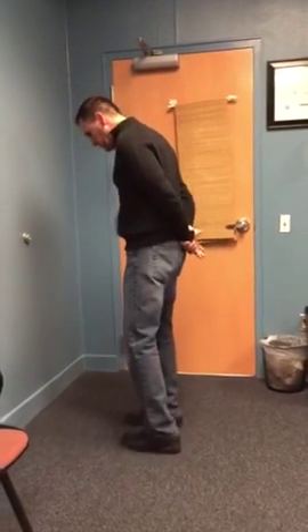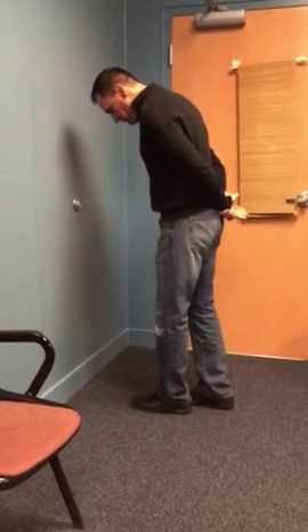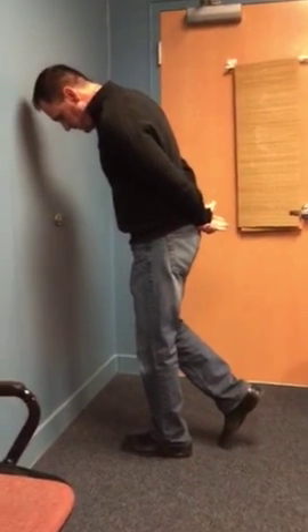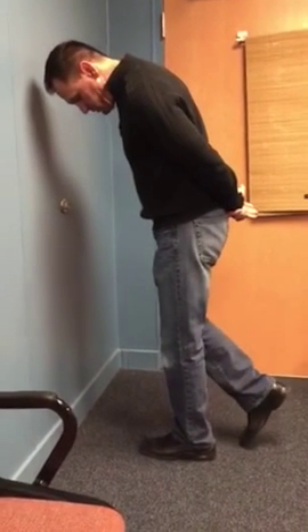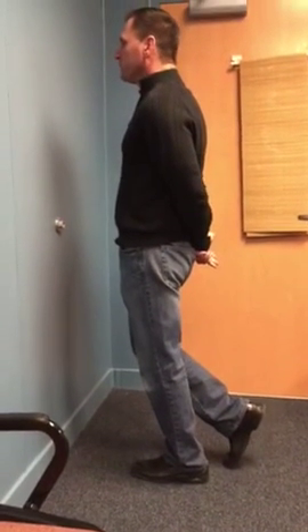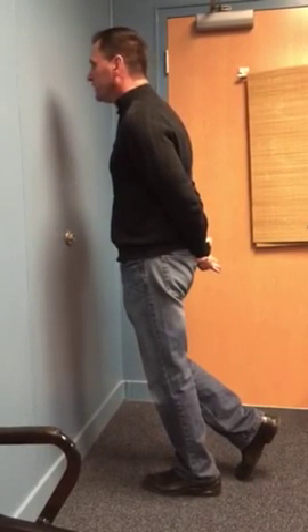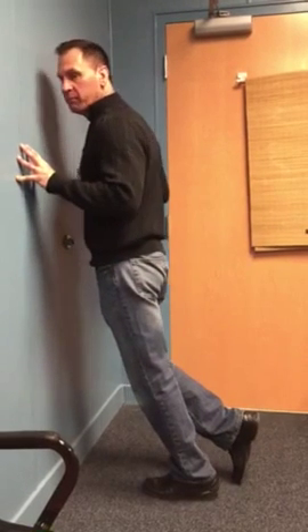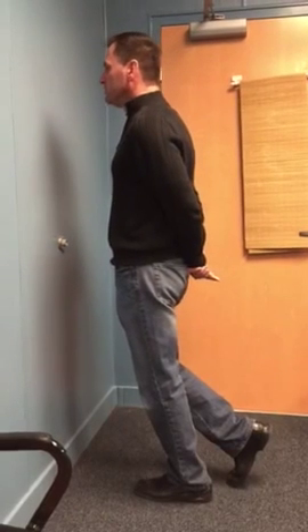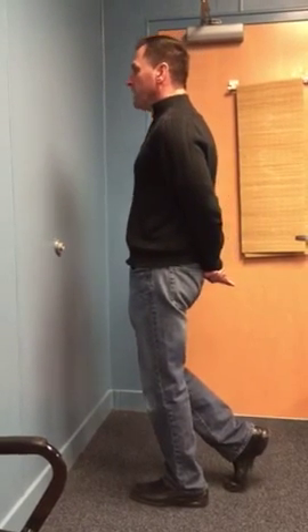A nose-to-wall exercise is something very simple to do, and sometimes simple is better than complex. You don't need to do things very technically when you look at the mechanics of this. See how I'm toe-touching on the back — what I'm going to do is just let my nose go to the wall, hence the name nose-to-wall. I'm not going to let my heel come off, because if my heel comes off now I'm in the gastroc form. So I'm purely using that soleus muscle to control the sway back and forth.